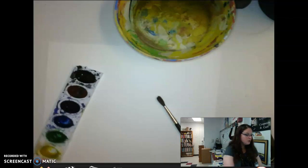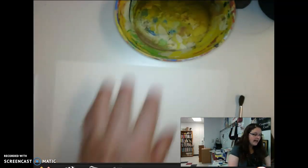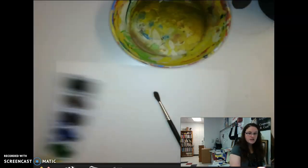To get you started, you want to have your watercolor paper out, a container of water, your brush, and your watercolor set.